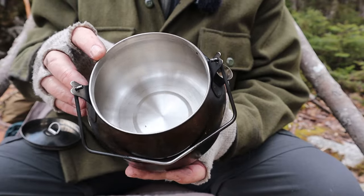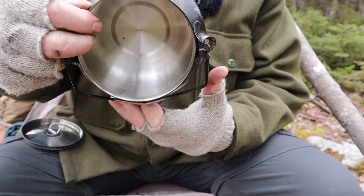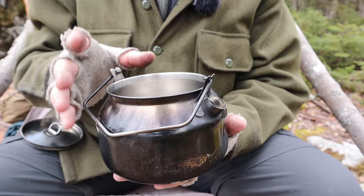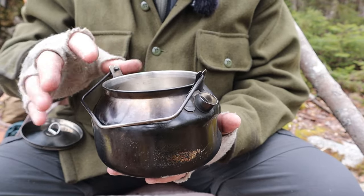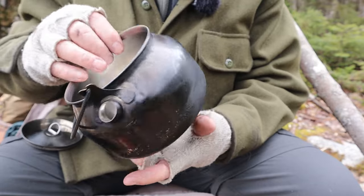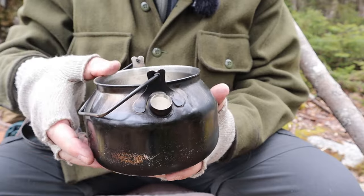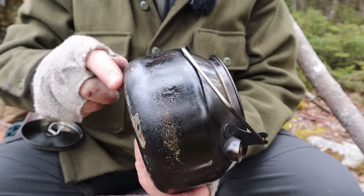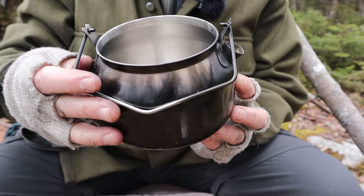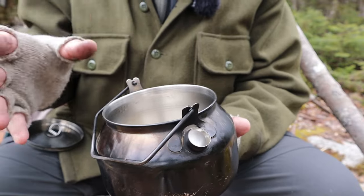That large opening actually turns it into a pot — you can get down inside very easily and cook any number of things. It reminds me a lot of the GSI stainless steel Catalyst, just a tiny bit bigger and a little more heavy duty overall. I actually prefer this one slightly. The rounded corners inside make it really easy to clean out any food residue.